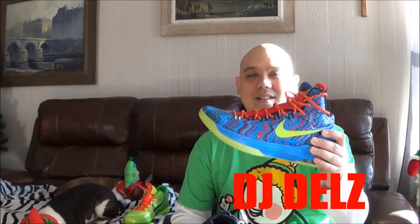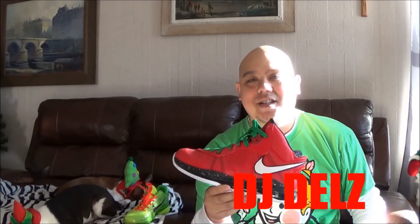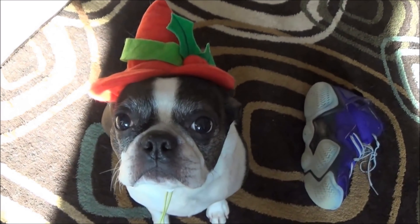Quick recap: number five the KD5 Christmas edition, number four the Adidas Top 10 2000 Nightmare Before Christmas, number three the Adidas Christmas in Hollis Run DMC Keith Haring edition, number two the LeBron 8 Christmas edition, and of course my number one pick is the Kobe Grinch. Such a hot shoe — love this one right here. I hope you enjoyed this video. Hit the thumbs up button, check out my blog TheSneakerAddict.com for sneaker news, release info, and restock info. Happy holidays — I'm your boy DJ Dells.